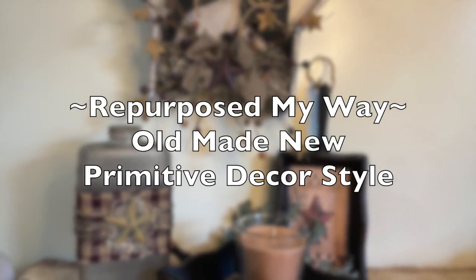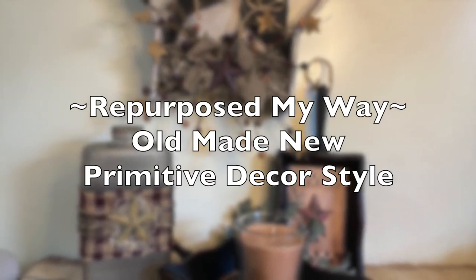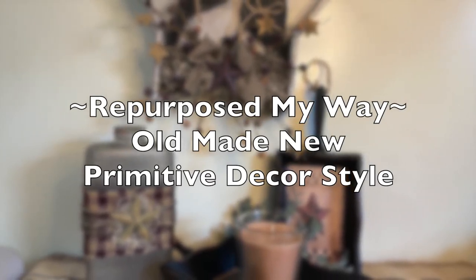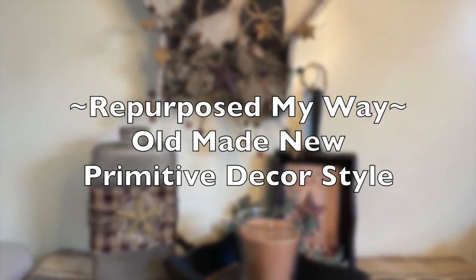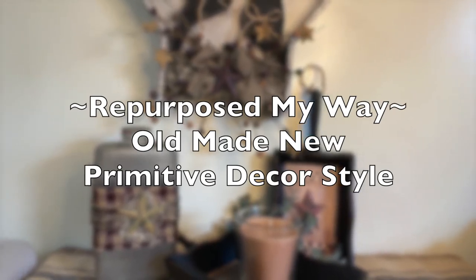Hello my crafty loving friends. I'm so glad you're here. Welcome to Repurpose My Way, I'm Shelly. Today we're going to make old things new again, primitive style. So let's see what I come up with.